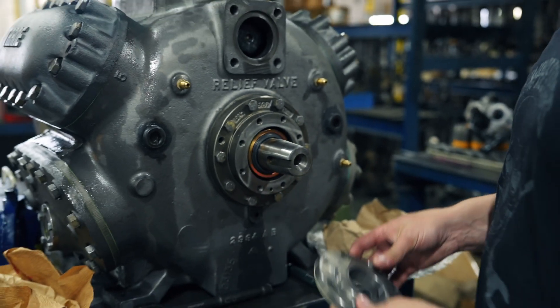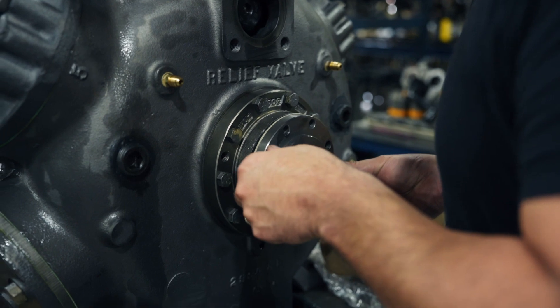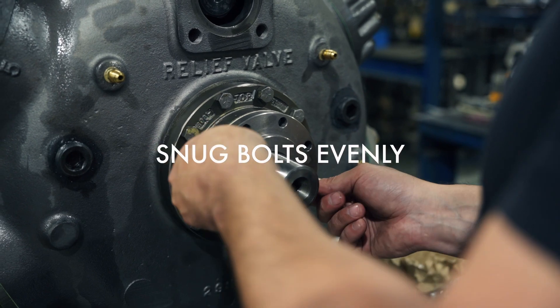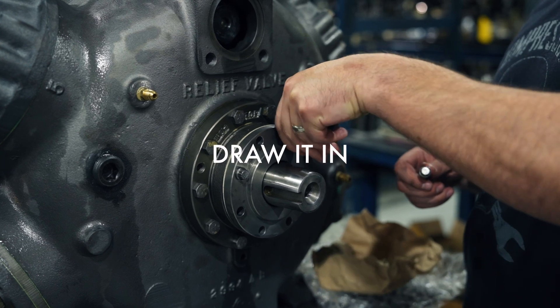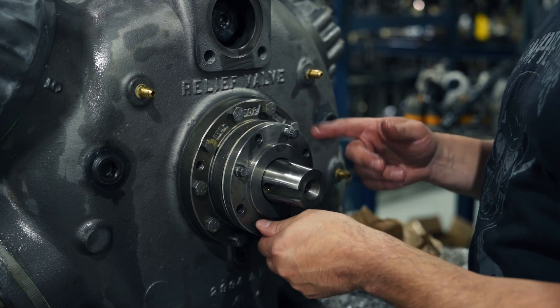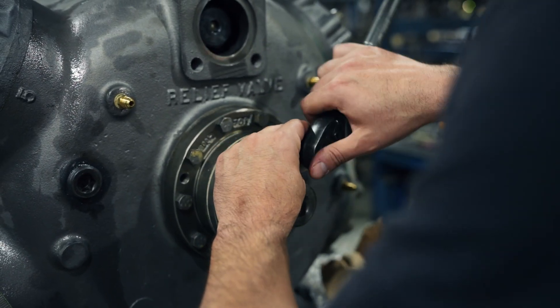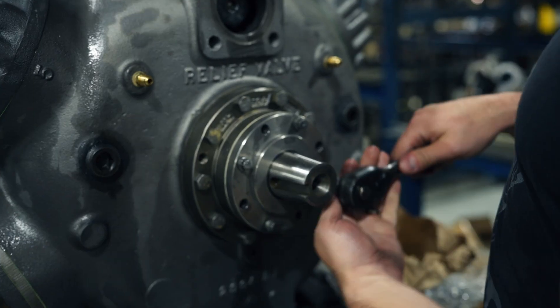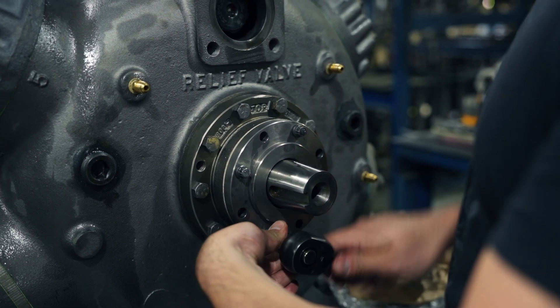Take the seal plate — remember I already lightly oiled the gasket — and come in very carefully so you don't chip, scratch, or crack the carbon. Snug the bolts up evenly on each side, then take a ratchet and lightly draw it in. These are 12-point bolts, so use a 12/38 socket and do it very gently. Draw it in evenly all the way around — uneven pressure on the carbon can cause it to crack, and that's the last thing you want.